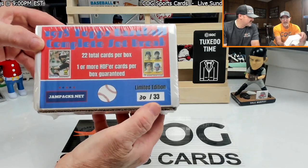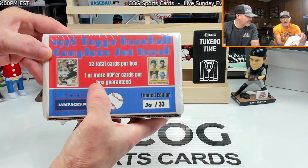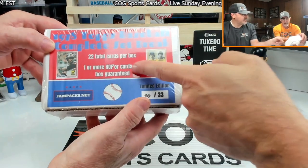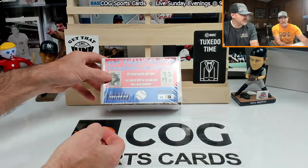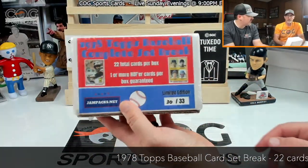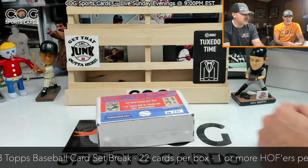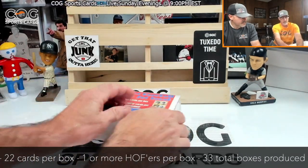This is box 30 out of 33, it's got 22 cards per box with one or more Hall of Famers per box guaranteed. That's nice because at least you feel like you're going to get some good player out of each box. These have been really nice cards and a really good amount of cards per box — a good product, we're enjoying it.